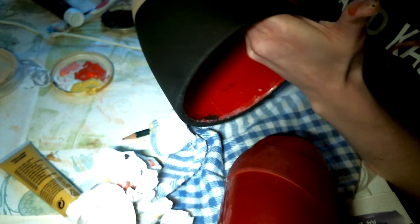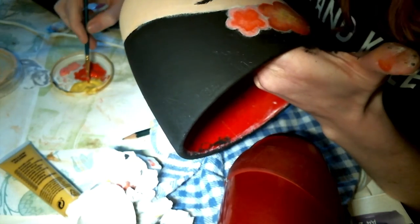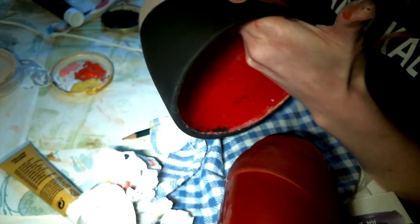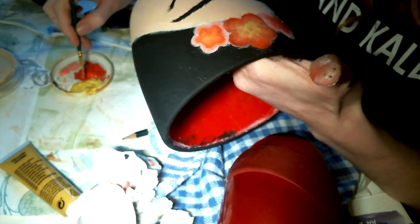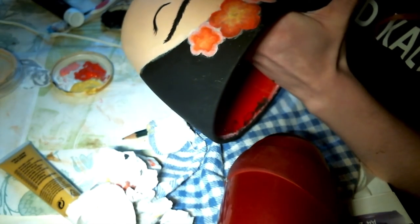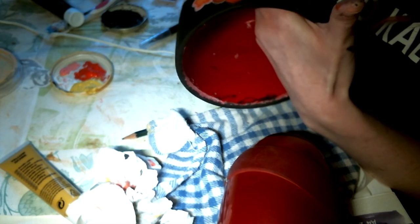You can put yellow first or red first — it doesn't matter, it depends on what shadows and depth you want to create. Just play with the colors. We are not for perfection, we are for fun! If you want to do different tones, it's really easy: do a first tone in red, then add yellow, and where they meet you get orange. You can see the same process with pink color. Add a little bit of white in the center and then more yellow.